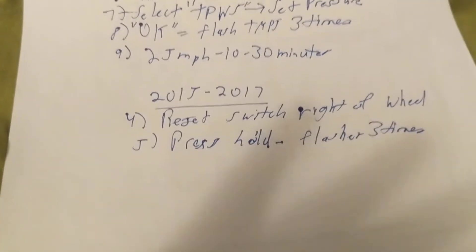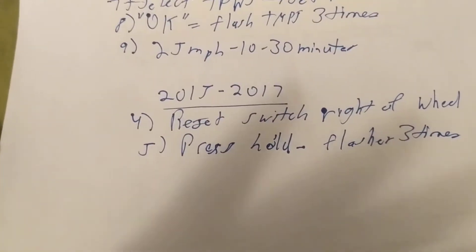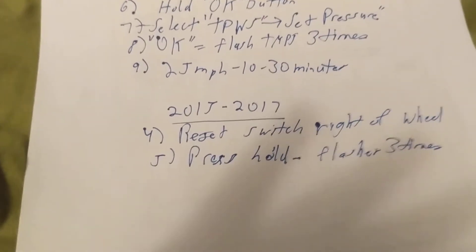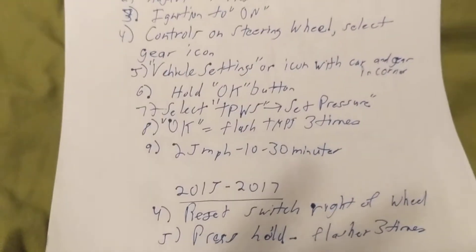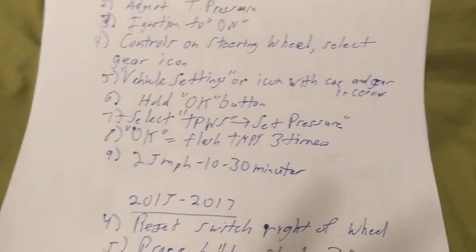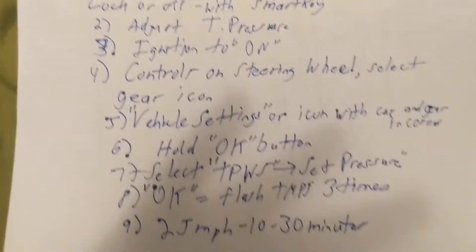Some vehicles: you drive it and the light goes out. Other vehicles require you to press accelerate within 30 seconds. Every vehicle make and model has its own rules — its own standards — for how to reset the tire pressure monitoring system.